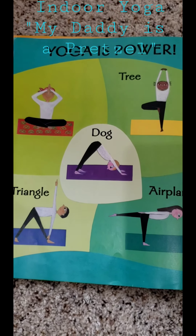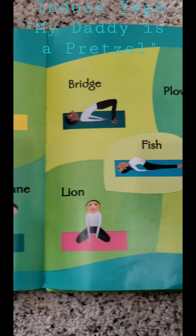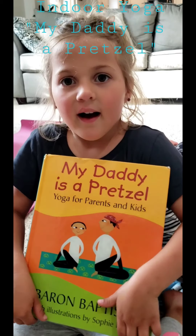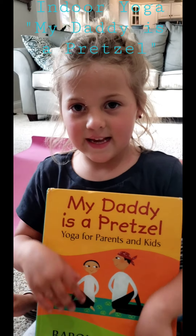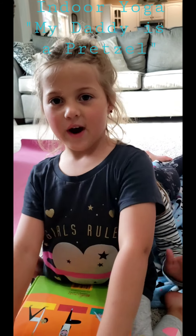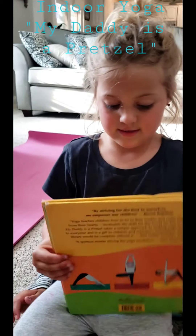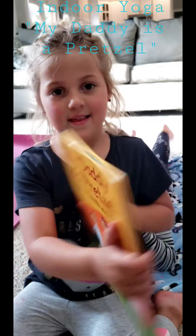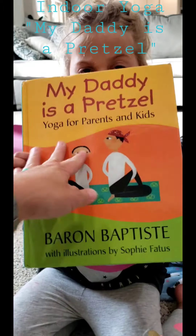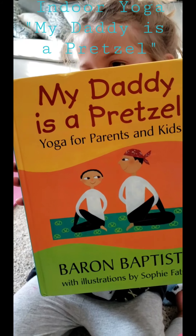All right friends, that's the end of our book. So we did the tree pose, the dog, the triangle, the airplane, the bridge, the plow, the lion, the fish, and the pretzel. Let's show them the book — it's called 'My Daddy is a Pretzel' by Baron Baptiste. You can find it on Amazon. I think I bought mine used. You will enjoy that book.